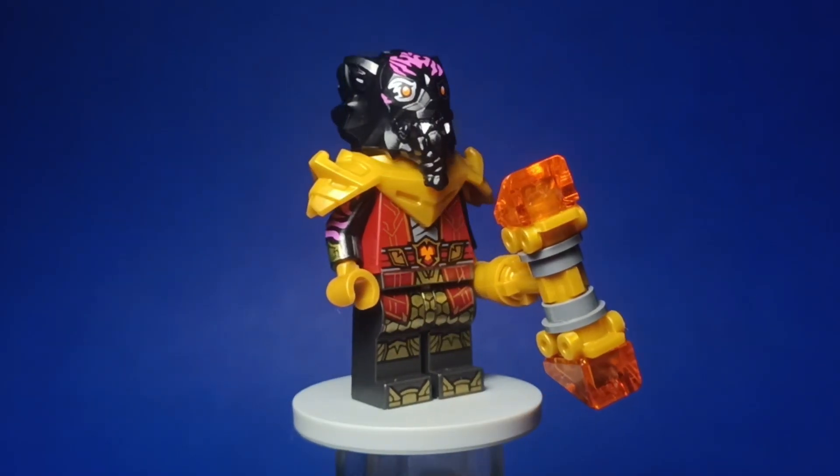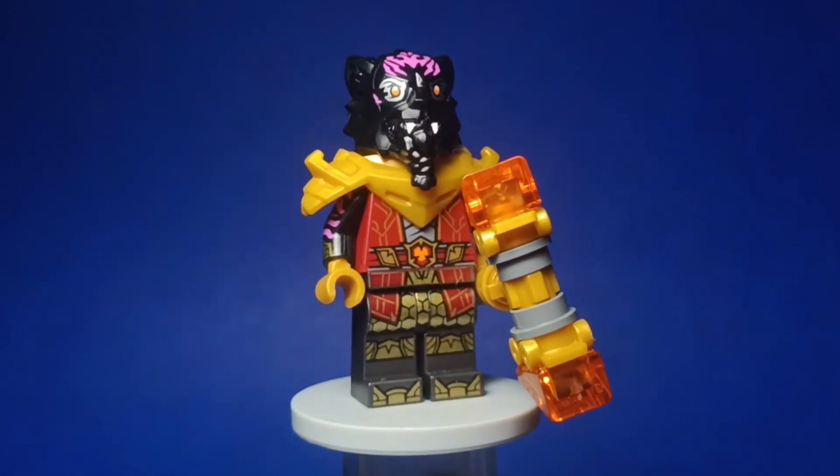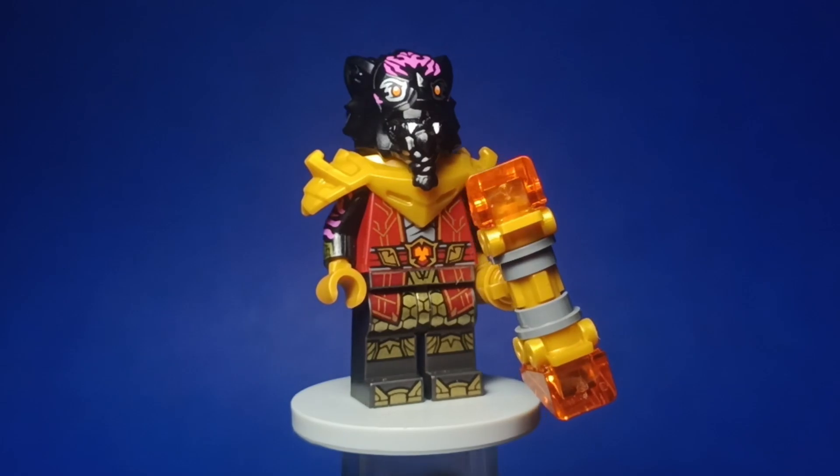The only thing I did on Roz was paint his teeth white, as the original figure looks totally incomplete without them. Simple customization, but a very great result.